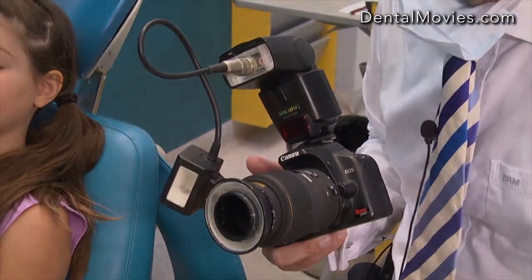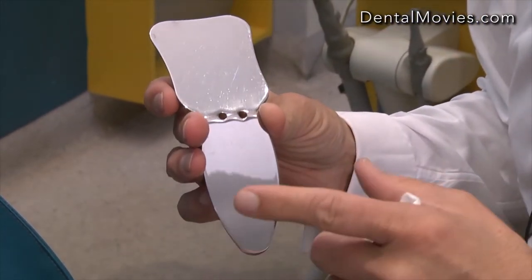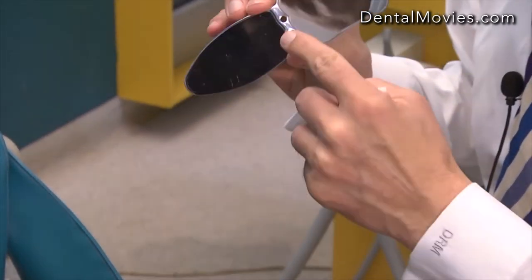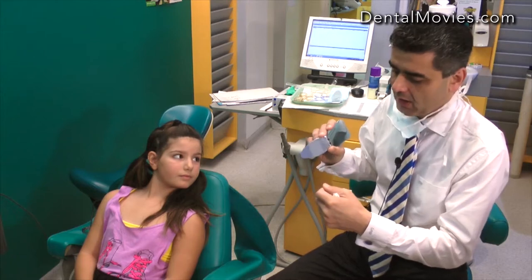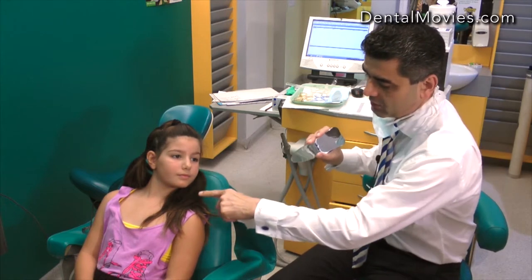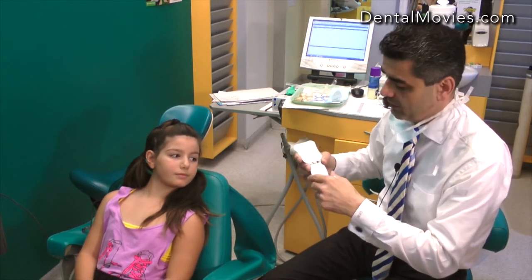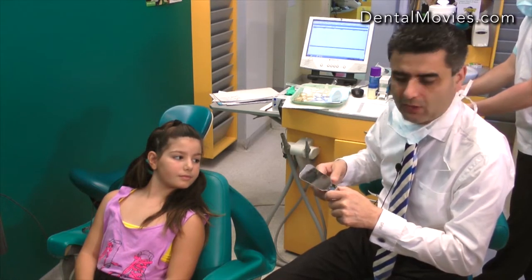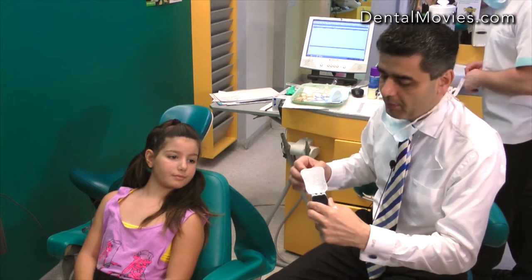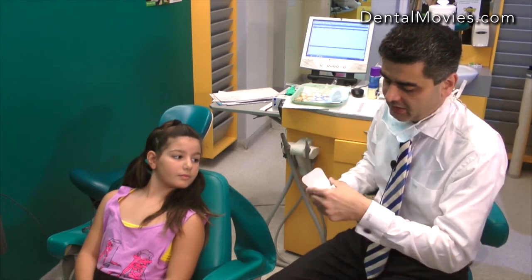We'll start by introducing the different mirrors we use. This is our intra-oral mirror, and it comes in three sizes: small, medium, and large. This is the small, which we'd use typically for a nine-year-old. It has an occlusal component and a buccal component. When taking the buccal shot, we retract on one side and place the mirror on the other — for example, taking a photo of her right buccal segment, we extend this way and shoot at 90 degrees to that reflection. For the occlusal view, we ask the child to open wide, place the mirror on the upper or lower, and again shoot at 90 degrees to that mirror.